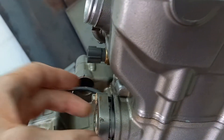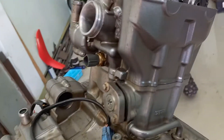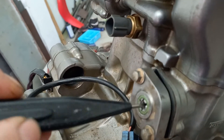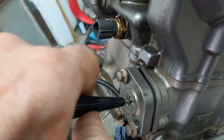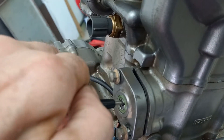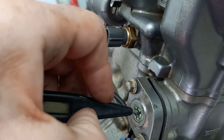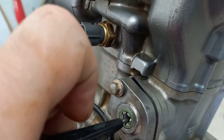Put the tensioner in, start the bolts, get yourself a very small blade screwdriver, put it in the end there and wind the screwdriver in clockwise. As you do that you'll see the tensioner goes loose because you've pulled the plunger back. Now the tricky bit — that's why you've got a locking tool.